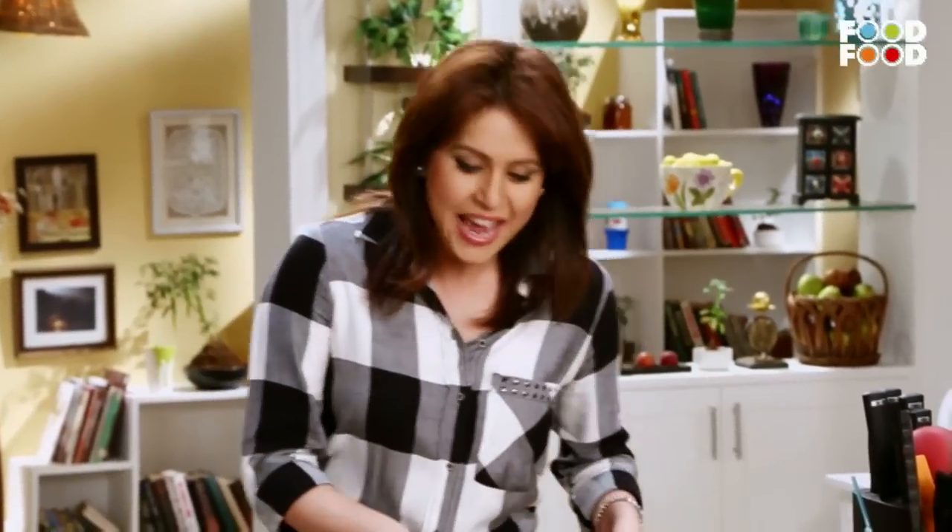When you make these recipes, do not forget to get your children involved. The first recipe is rainbow cake. Although a rainbow has seven colors, I am making five colors for the cake. But five colors is not less, is it? Let's do it.